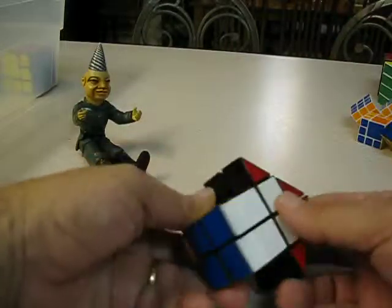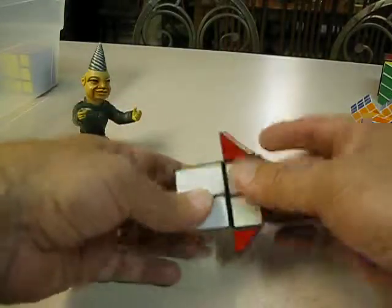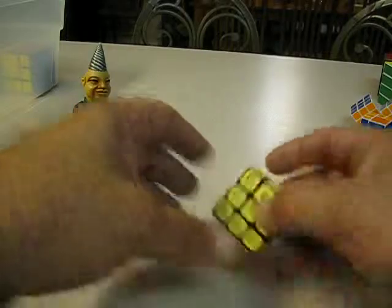My little house cube — it shape shifts in different ways. That's pretty neat. My little 3x3 gravel cube.